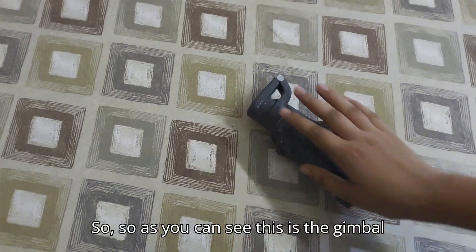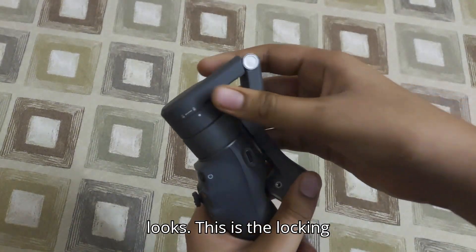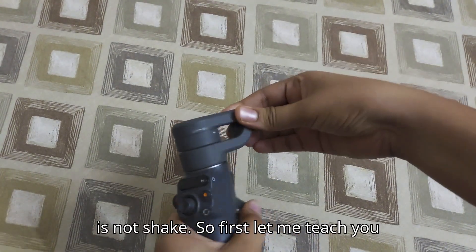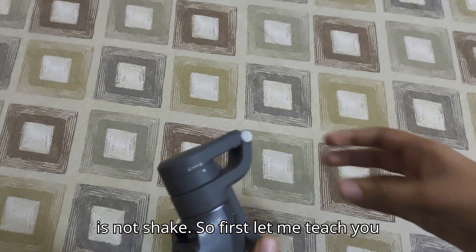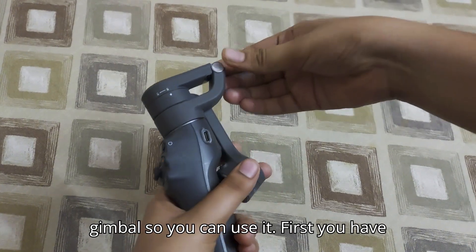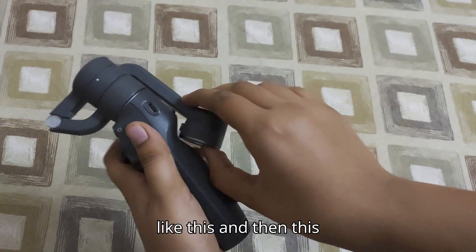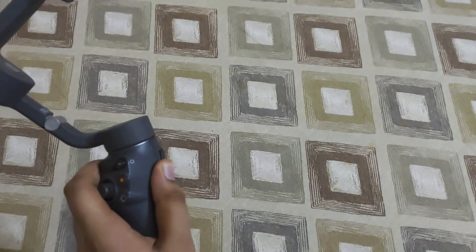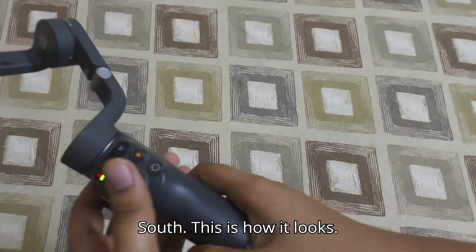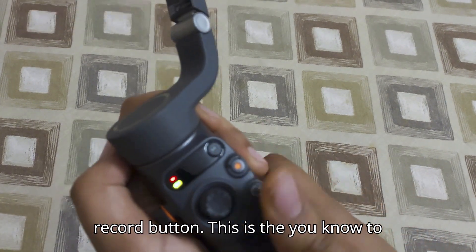So as you can see, this is the gimbal right here. This is the locking mechanism so that when you move it, it doesn't shake. To open the gimbal, you straighten this like this, then pull it up and leave it — it's turned on. This is how it looks.